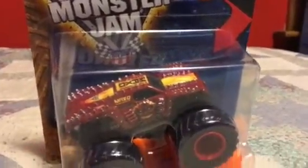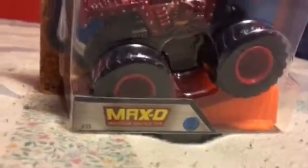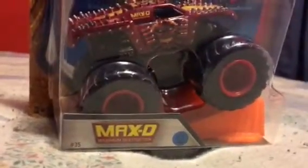Hey guys, I'm ZachAwesome123 here with another Hot Wheels Monster Jam unboxing. Today we have the Red Maximum Destruction — Max D — and it says Maximum Destruction on the bottom. So, Red Max D.